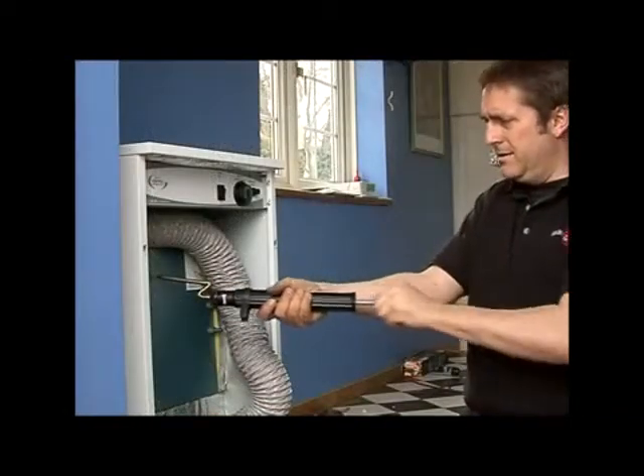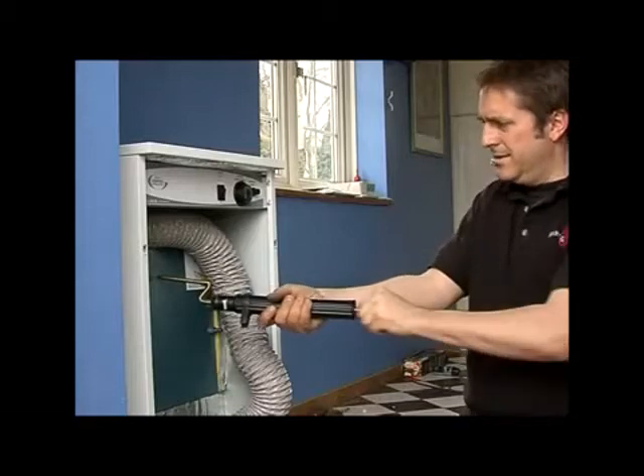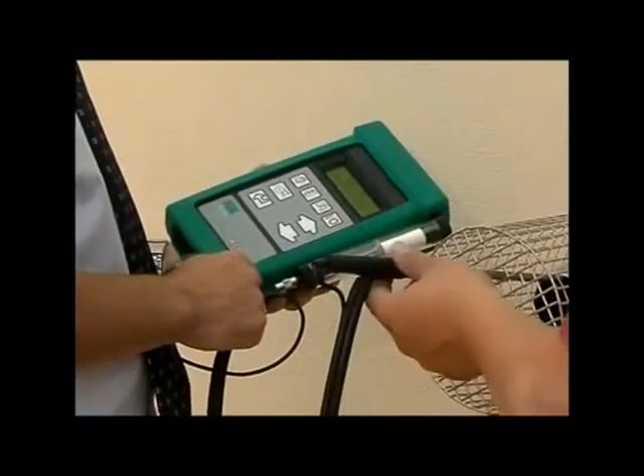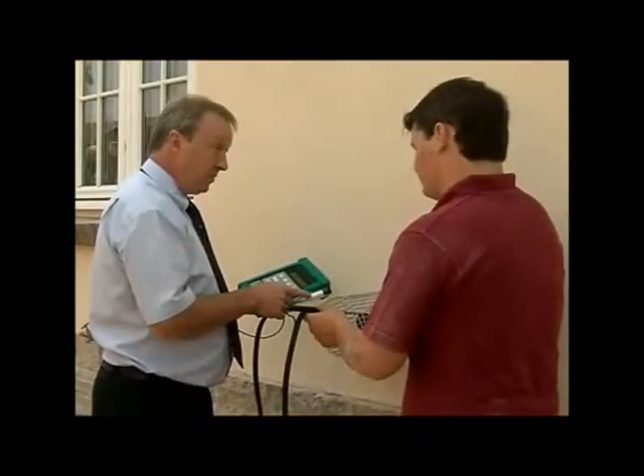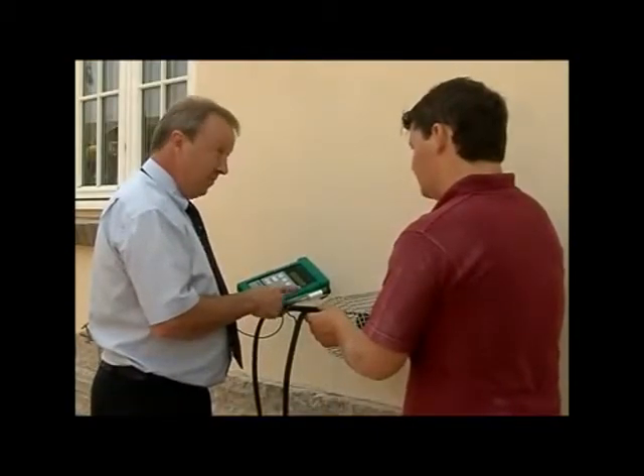Now recheck the smoke number to ensure the combustion is clean and check the flue gas temperature. Correct setting here is very important to achieve clean and efficient operation of the boiler.